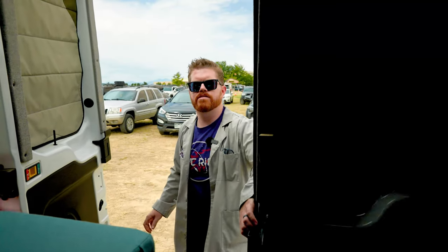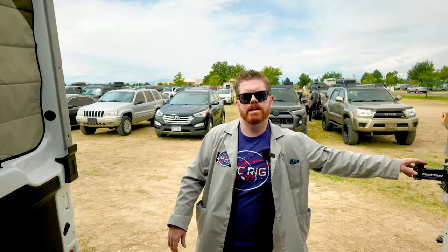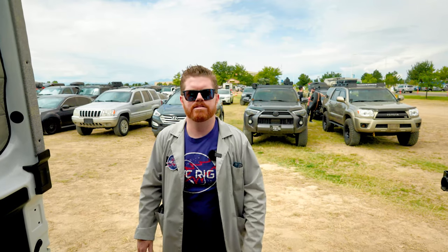Hey everybody, Matt here for AVC and welcome back. Today we're going to be checking out the vans of Overland Expo Mountain West. Let's take a look.